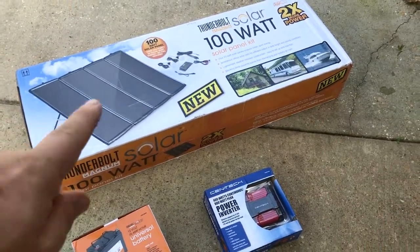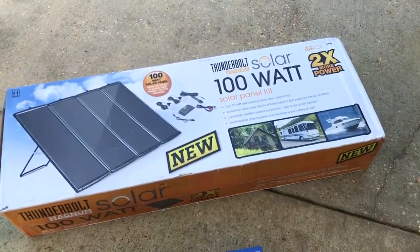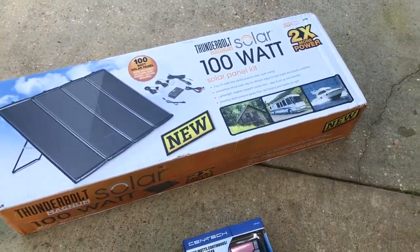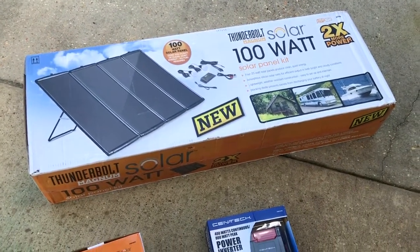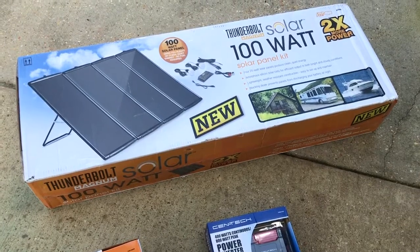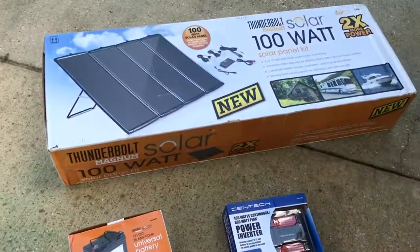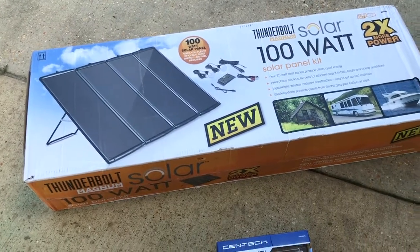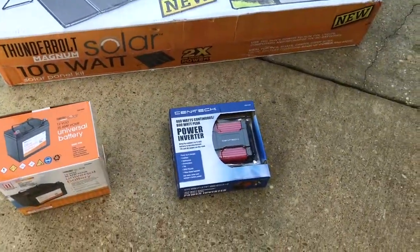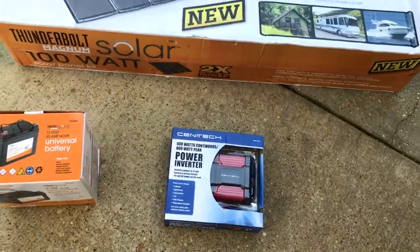I went and got a solar kit — 100 watt from Harbor Freight. These things go on sale every couple months; I think they're normally like $189. The battery was right next to the kit and the kit was the only one left — everybody else grabbed the rest. The inverters were in a whole other aisle not too far away.